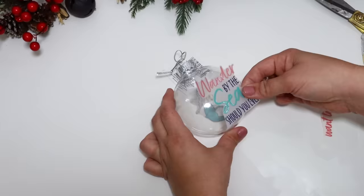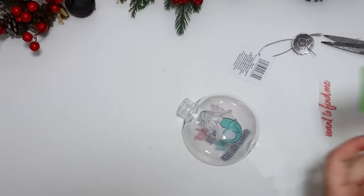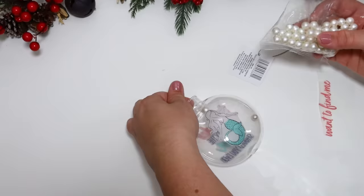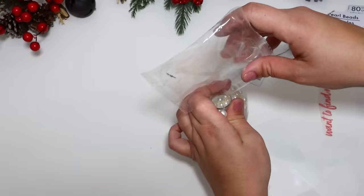I filled this up with some of Dollar Tree's pearls — make sure you glue the lid on. I could just see my daughter pulling this off the tree and the pearls going everywhere, so I glued the lid down and added a fun little ribbon tie with some nautical themed ribbons from Dollar Tree. They have so many different styles that you could make an ornament to match anyone's style.